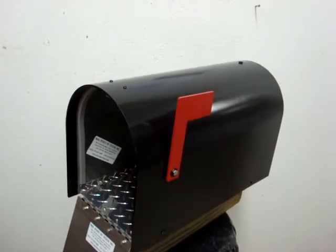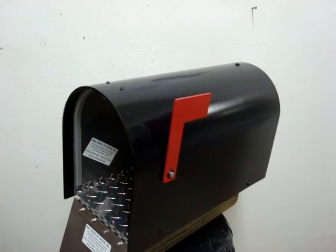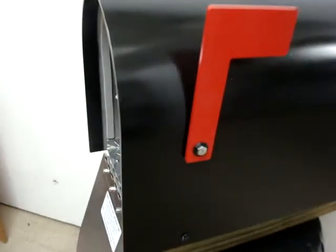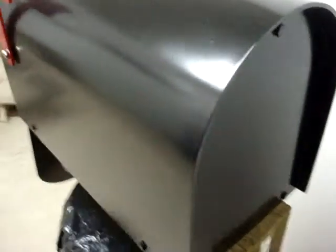The Alumabox 5000 is made of heavy duty three-sixteenths aluminum with stainless steel hardware. All the nuts and bolts are stainless steel. Let's go around back of the Alumabox 5000 where you can see all bolt-together construction.